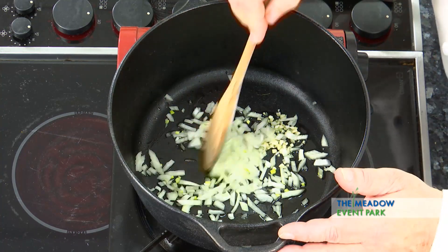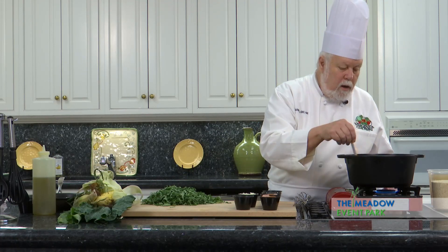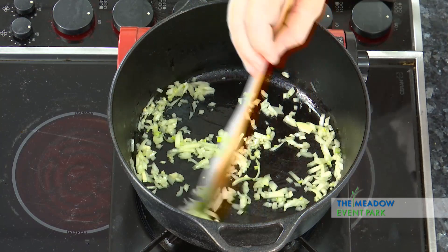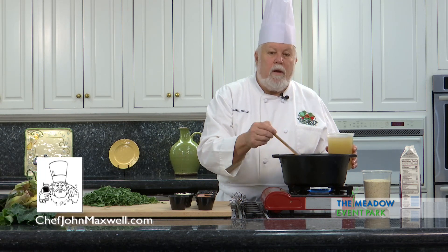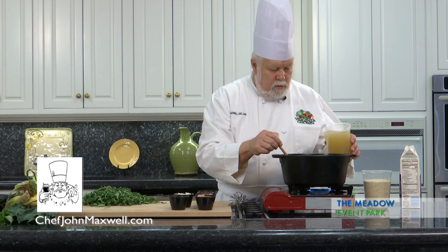Now as that starts to sizzle and soften up, all we're trying to do is soften up the onions. We don't want to get any color, and I'm going to add a little bit of stock. You can use any stock you want to make grits. If you want to make this a vegetarian or vegan product, you can add vegetable stock. If you want a little bit more robust flavor, you can use chicken stock or some other stock.